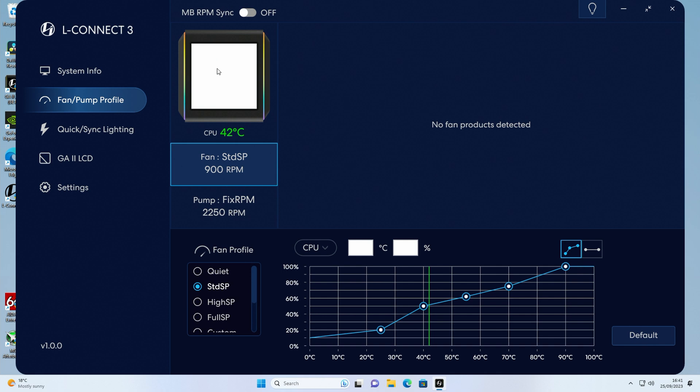The screen is currently set to white with rainbow on the sides. Starting with the fans — the fans on the radiator are currently running in the standard profile at around 900 RPM, and you can see the fan curve with the green line indicating our current CPU temperature. If I select the quiet profile, fan speeds turn down and the curve changes slightly. We can make adjustments manually, including running fans at full speed — which kicks them up to just over 1500 RPM, quite noisy. You can also create a custom fan curve by dragging the points to wherever you want.